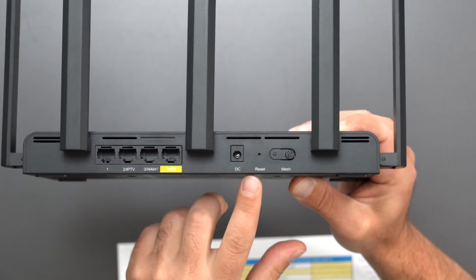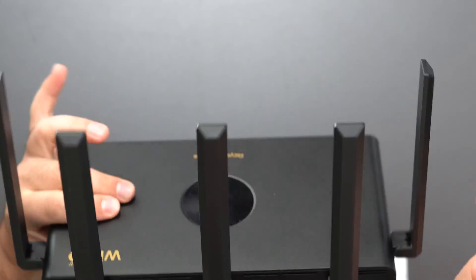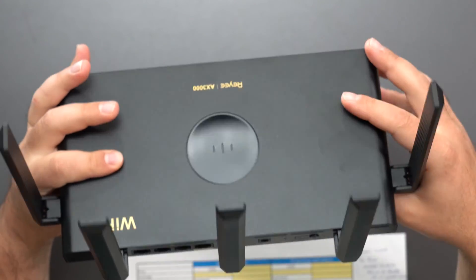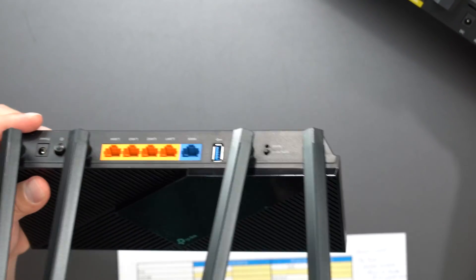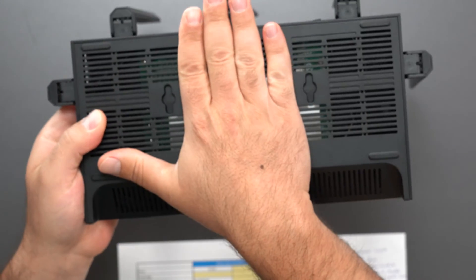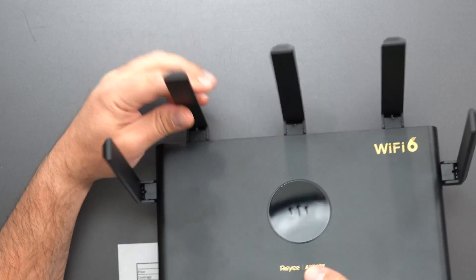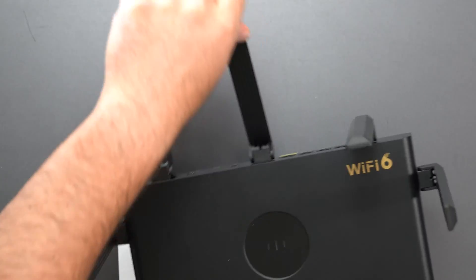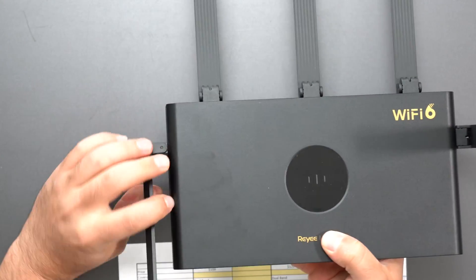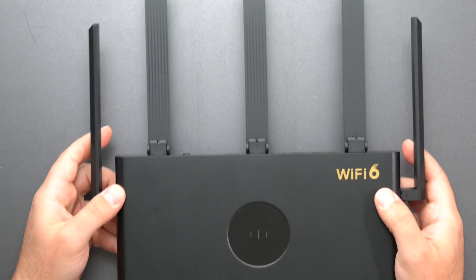The Ray has four gigabit ports, a power supply, factory reset, and a mesh button. It supports Ray Mesh 3.0, meaning if you get another Ray router you can combine them to create a mesh network. The TP-Link also supports something similar called One Mesh, however One Mesh typically works with TP-Link extenders, not TP-Link routers themselves. Both are wall-mountable, but the Ray's antennas only bend up and down — they don't twist left and right — though the three side antennas can twist. The Ray also has one additional antenna versus the TP-Link.